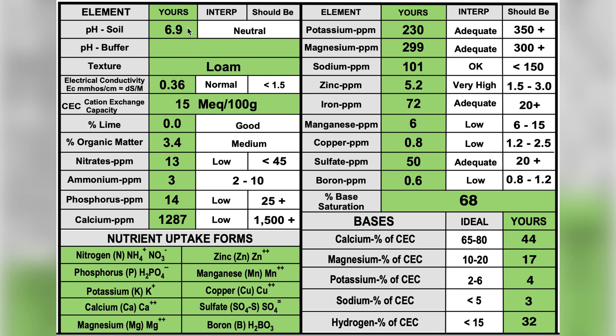Last year I made an adjustment and moved the pH all the way up to 7.2, so at the time of planting in 2024 it was 7.2. You can see after the full season it's rebounded down to 6.9. That's not far enough for me to feel like I need to make any adjustments, so no change to pH.